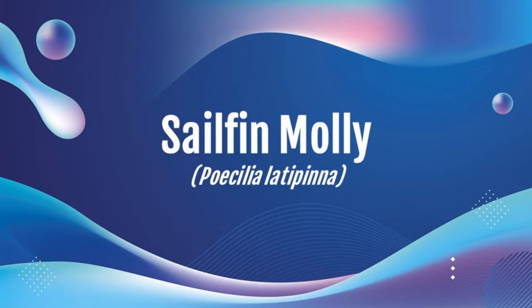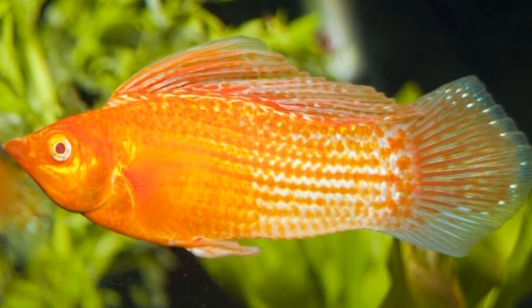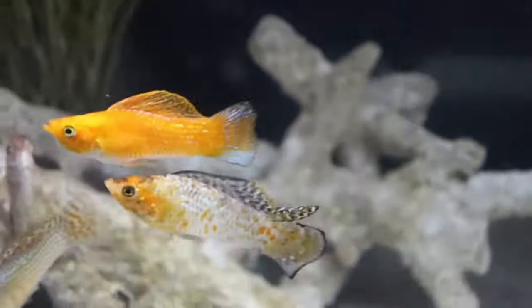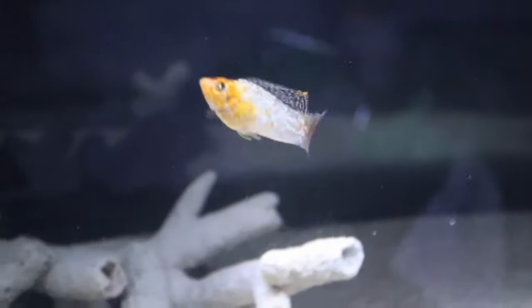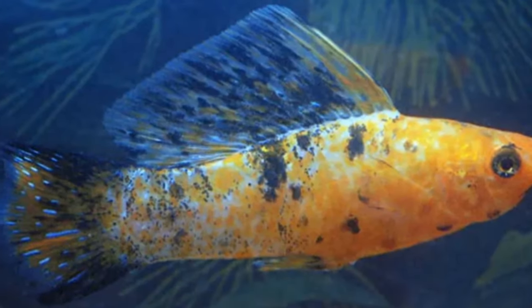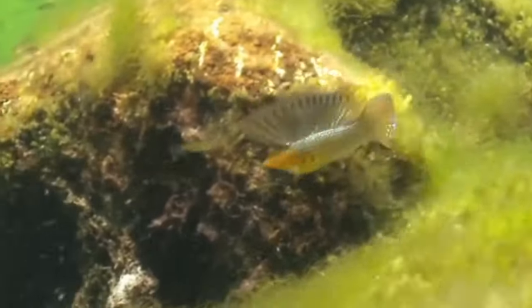Now we're going to talk about the sailfin molly. It's mostly common in North America, from North Carolina to Texas, also popular in Florida, and in the Yucatan Peninsula in Mexico. It's pretty common, but less so than the prior ones. On average it can get to five to six inches. Care parameters are the same as the common molly. Cost is a little more — five to fifteen dollars, but if they're large or rare colors you'd see twenty to thirty dollars. This molly will need a larger tank — twenty gallons minimum, ideally twenty-nine gallons or larger. Males are definitely the stars, displaying their large sailfin when trying to breed.